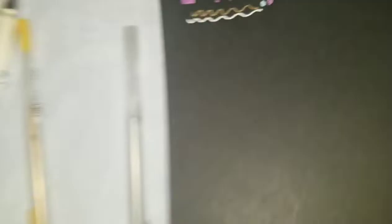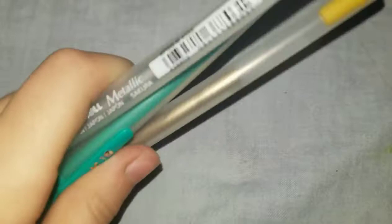Speaking of Jelly Roll, I got three: two metallics and one moonlight. The metallics are gold and silver — you have to have a gold pen! I swatched both; the silver is hard for the camera to pick up but it's super nice. The last Jelly Roll is a Moonlight in type 10, which is an aqua color. It's really pretty and I'm happy I picked that one.